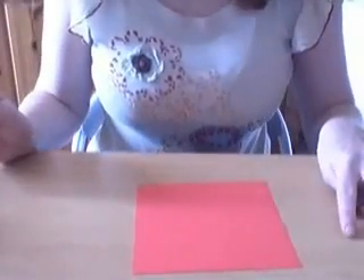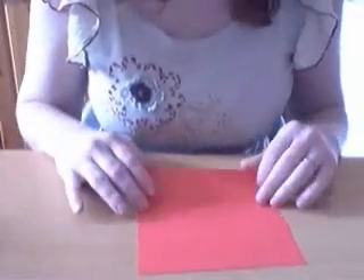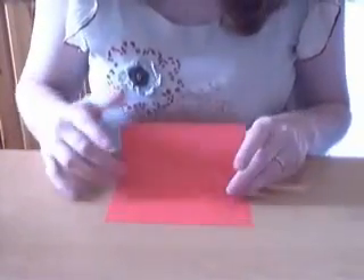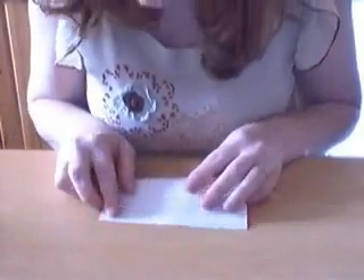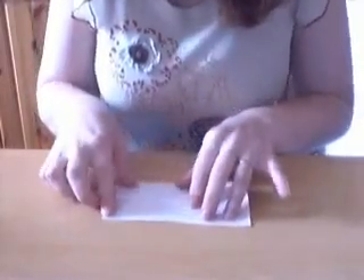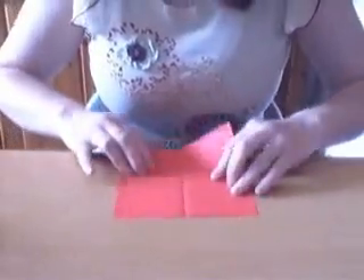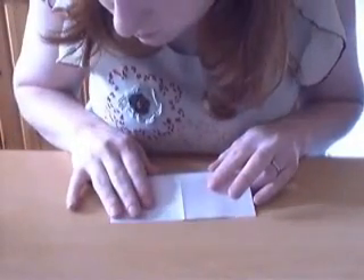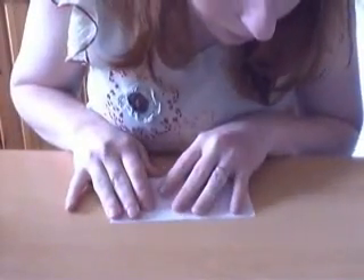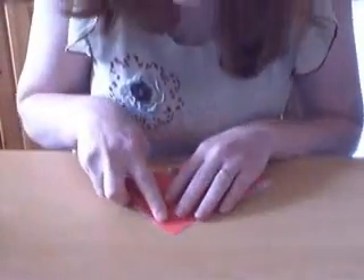In this video I'm going to show you how to fold a traditional model that is called the lily, or sometimes the iris. We're going to start with the color side up and fold horizontally in both directions. Then we're going to turn the paper over and fold diagonally.